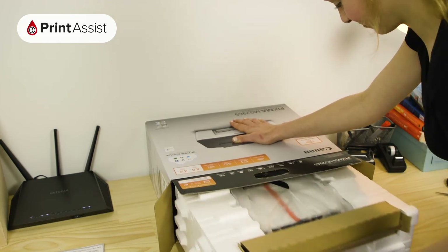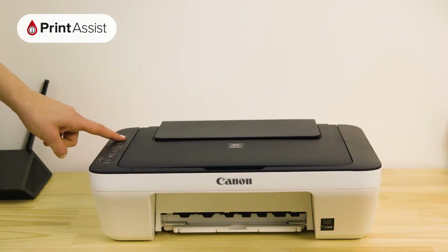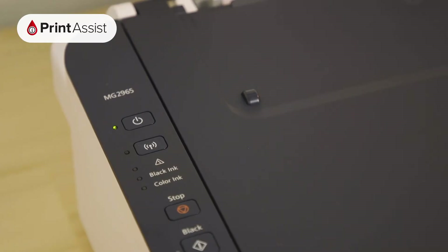If this is the very first time you've unboxed and switched on the printer, it should already be active. The power light should be on and steady and the blue Wi-Fi lamp should be flashing like this.